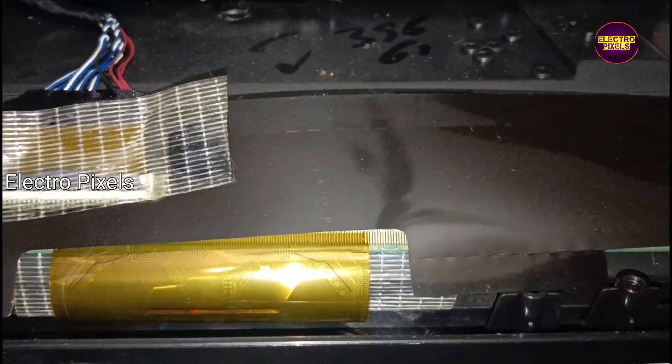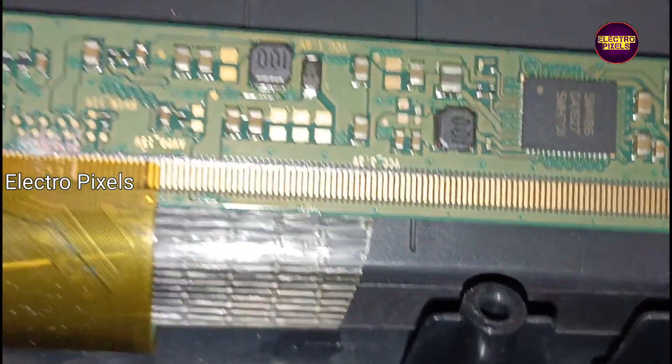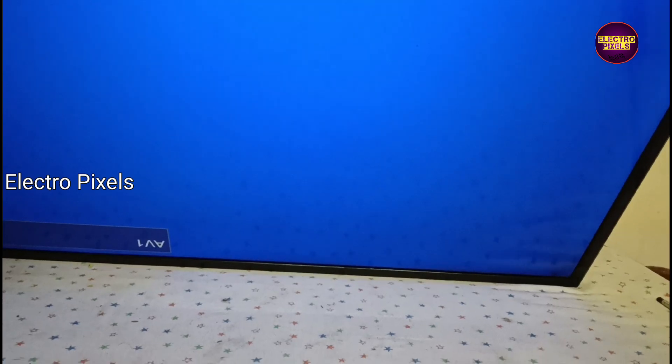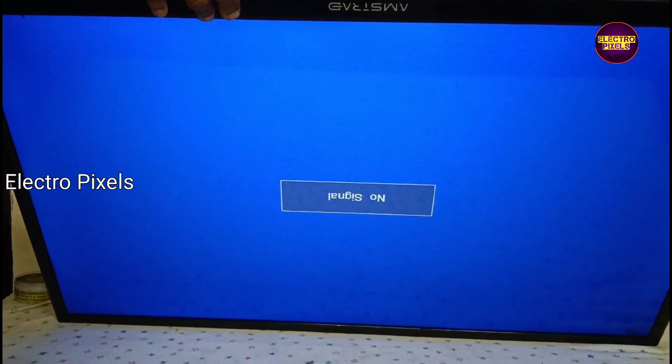Here we are going to repair this TV by cutting gate signal tracks either from the left side or right side. So first we are going to cut down the right side gate signals. After that, if the picture is ok then do nothing. If the picture is not ok and the complaint remains the same, then rejoin the previously cut tracks and cut down the opposite side.